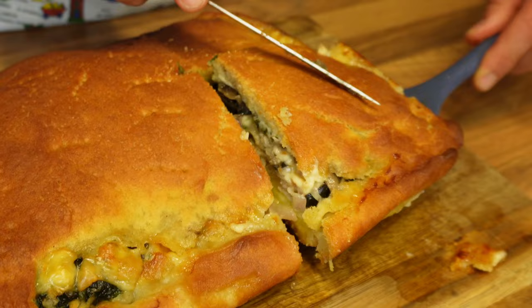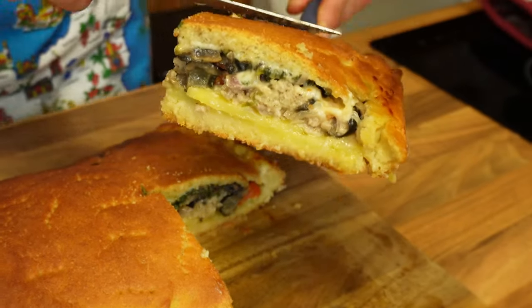Catania is also where I was born. I'll be cooking a schiacciata catanese, which is like a pie with savory fillings inside. There are different versions but I'll be doing a meat eater version today, and we will crack on by starting with the mix for the pie.